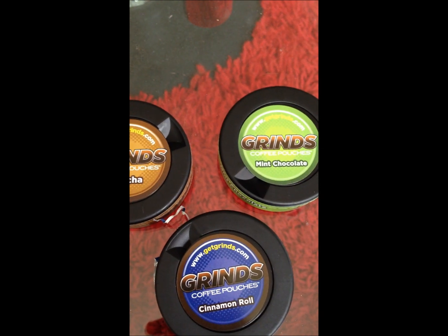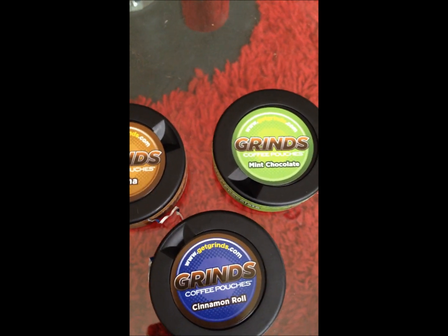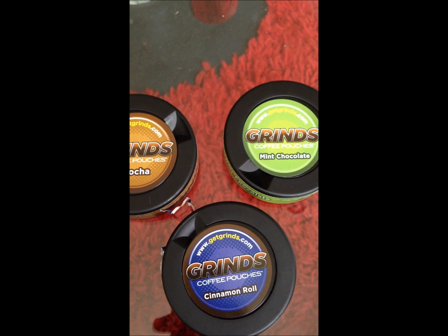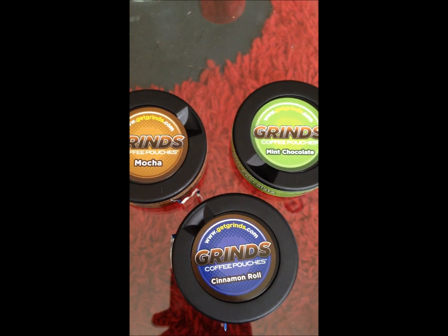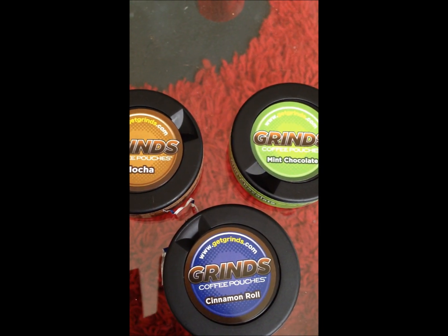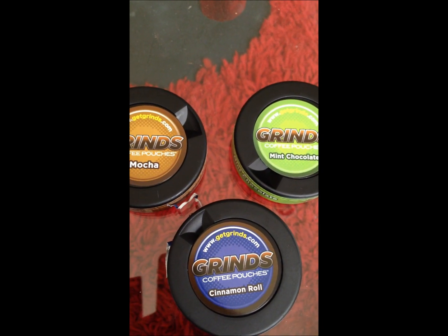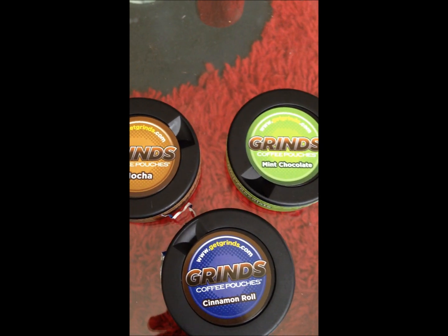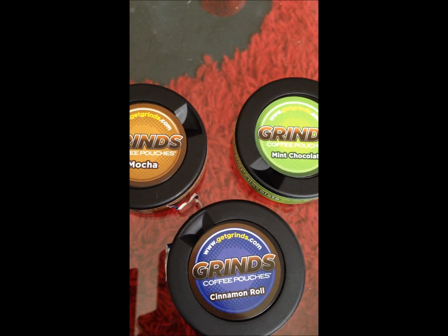I'm not a huge coffee drinker, and the first pouch I put in gave me a good little boost for a little while. But now that I'm starting to get used to it, the effect is kind of dying off. I try to just throw a pouch or two in in the morning and that's about it — I don't really hit them towards the end of the day, but maybe if I did it would keep it going.